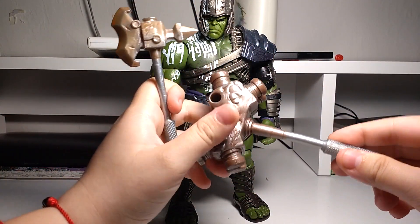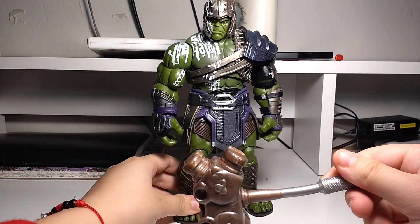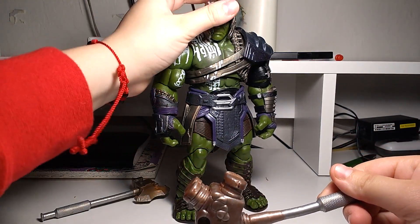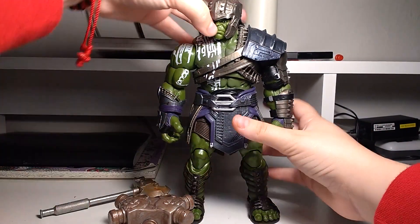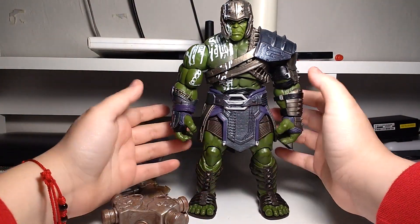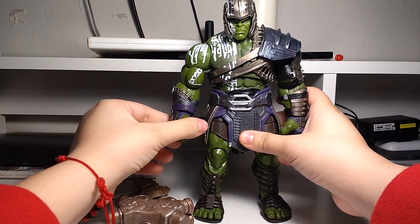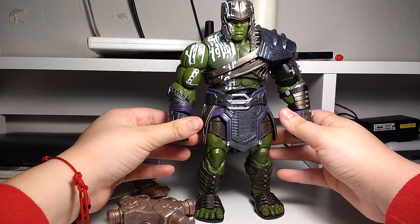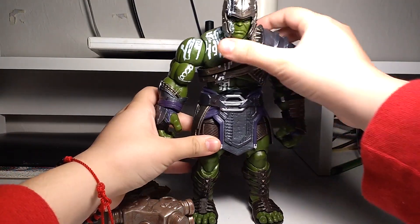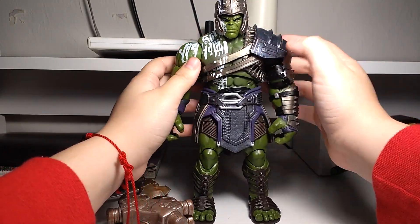Holy crap, this is heavy. I think you've seen many, many reviews of this guy, and if not, you have the figure yourself already. What I want to do is I wanted to get this figure, but I didn't want to get the whole set. I am interested in a few other figures from the set — like the movie ones. For example, the Hela. I'm really after that Hela. Also the Loki and the Thor. Maybe Ares. But I know I'm behind.